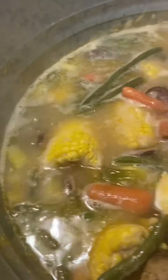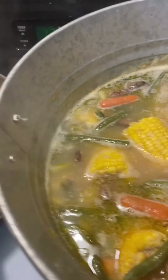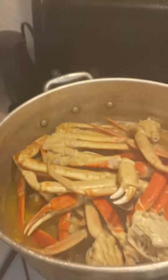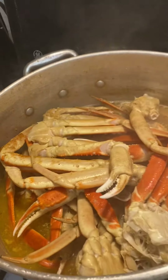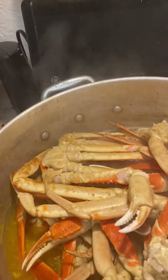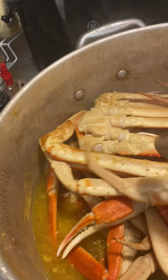I just want to show y'all, and then to the side, Auntie got her snow crabs. They didn't have any more blue crabs, so I got my snow crabs and I put them separate in butter.